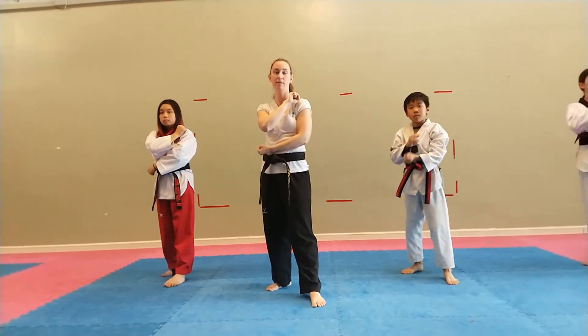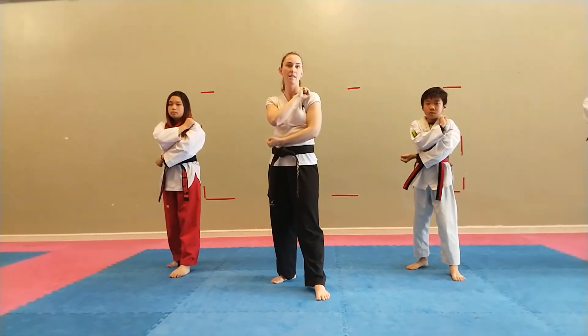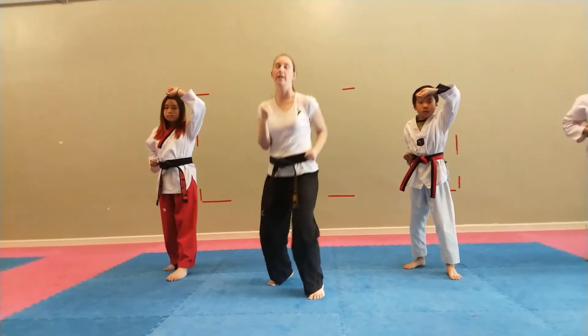Bring it back. Go! Hey! Bring it back. Set! Hey! Bring it back. Neck! Hey! Switch feet, hey!